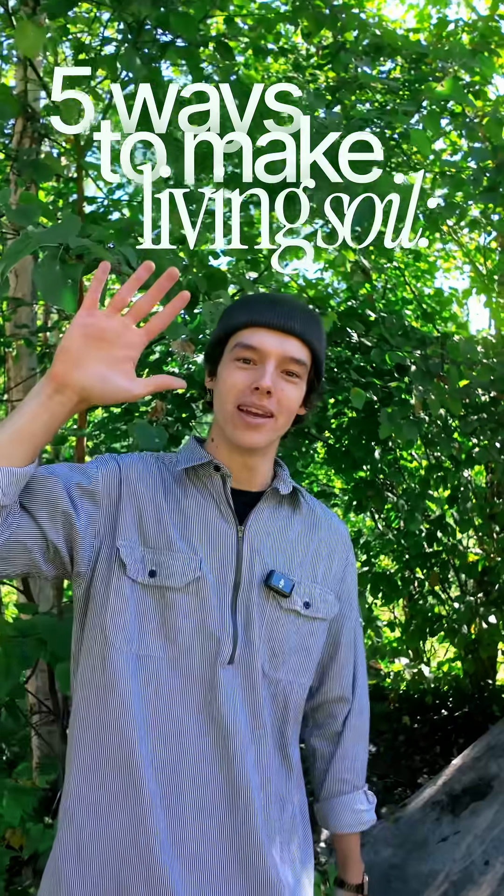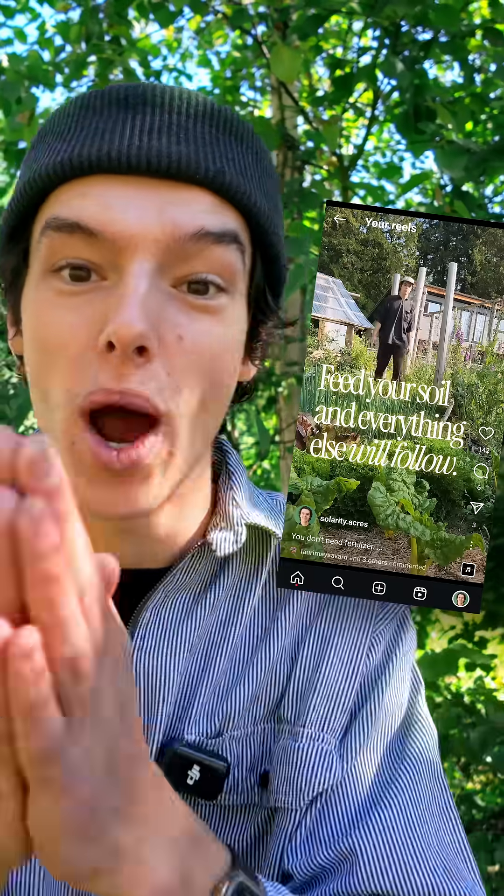We all know living soil is better. Here's five ways to make it. We talk so much about living soil and why it's so important. Here's five simple things you should be doing to make it.